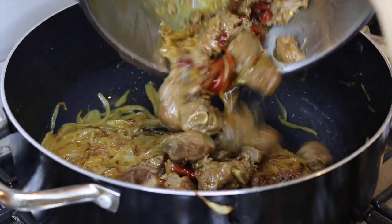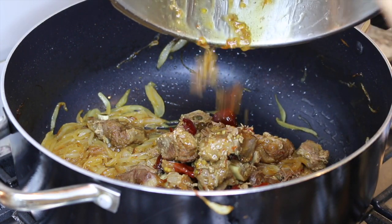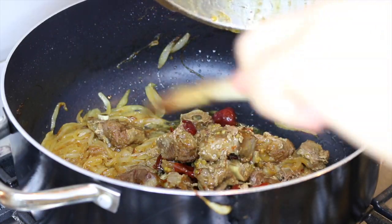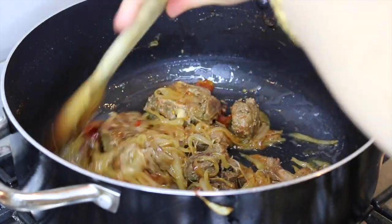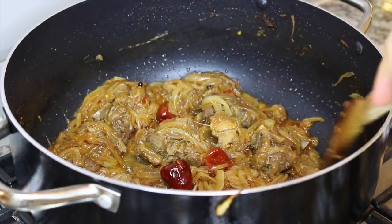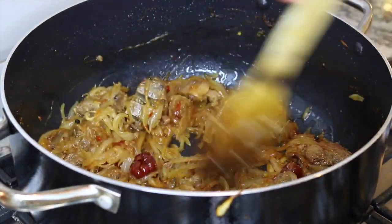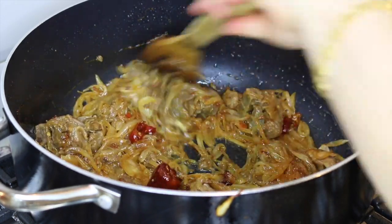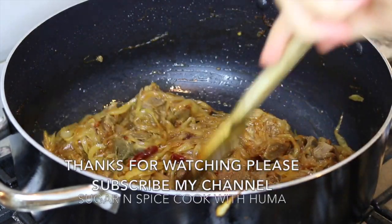Now I am going to add the cooked meat inside the cooked onion and cook it on high heat for another 5 minutes or so. Our mutton stew is perfectly ready. You can serve it with naan, gocha, chapati, or whatever you want.